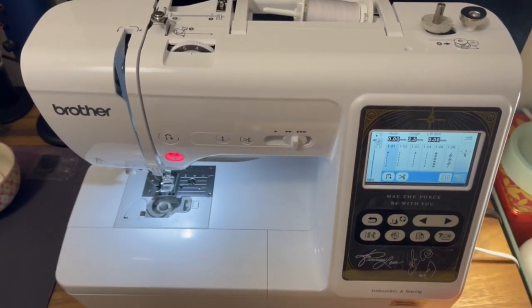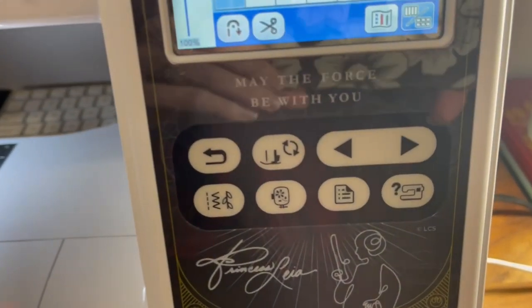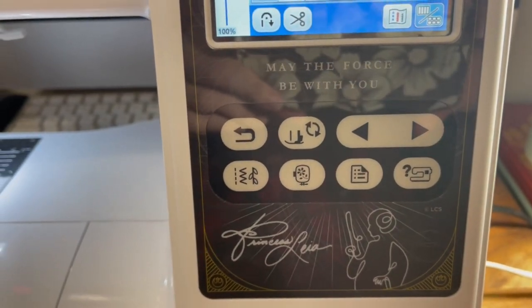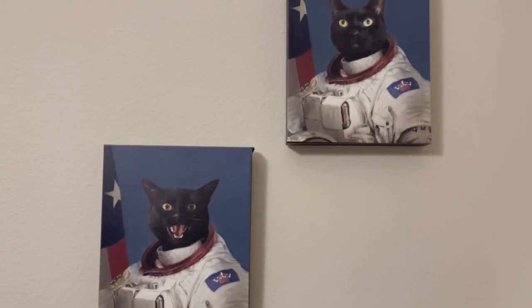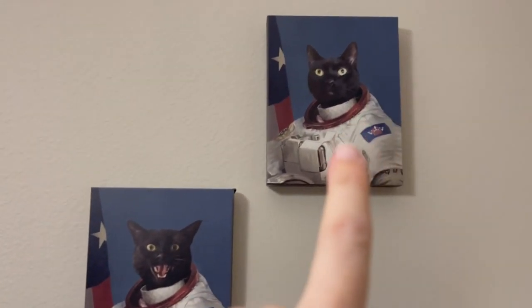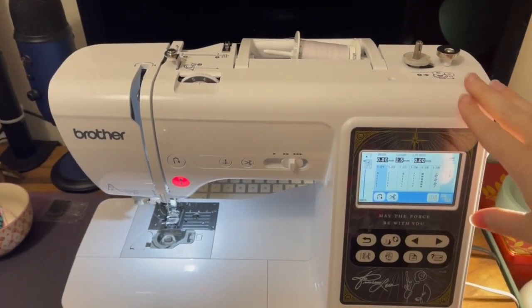And of course, a good old sewing machine. My sewing machine is Star Wars themed because I love everything about space. That is Penny and Tyson — both were gifts from my husband. He knows me very well.